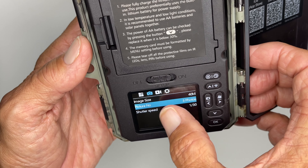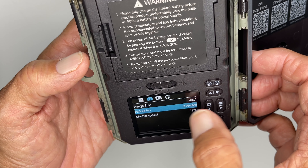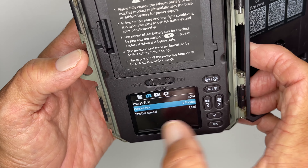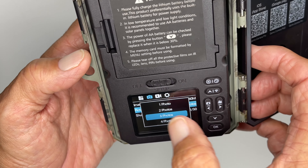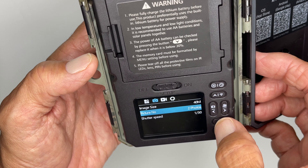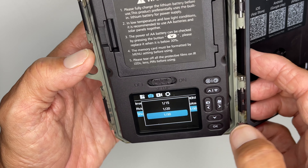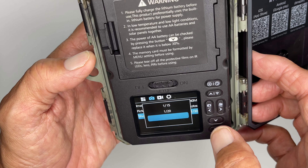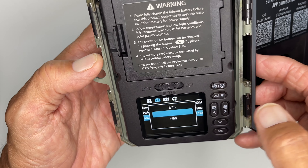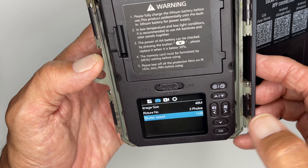Now let's go over here. Picture number — three photos. So mine takes three photos every time something walks past it. You can change it if you wanted to. You could go to two photos. Let's go down to shutter speed. I've got it on the fastest shutter speed because I want to really get it going. But if you're going to shoot at night you might want to go a little bit slower.